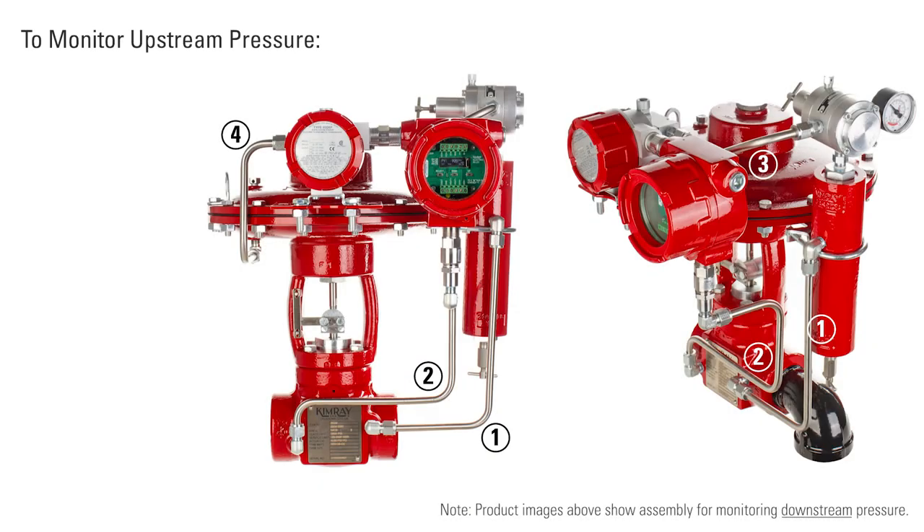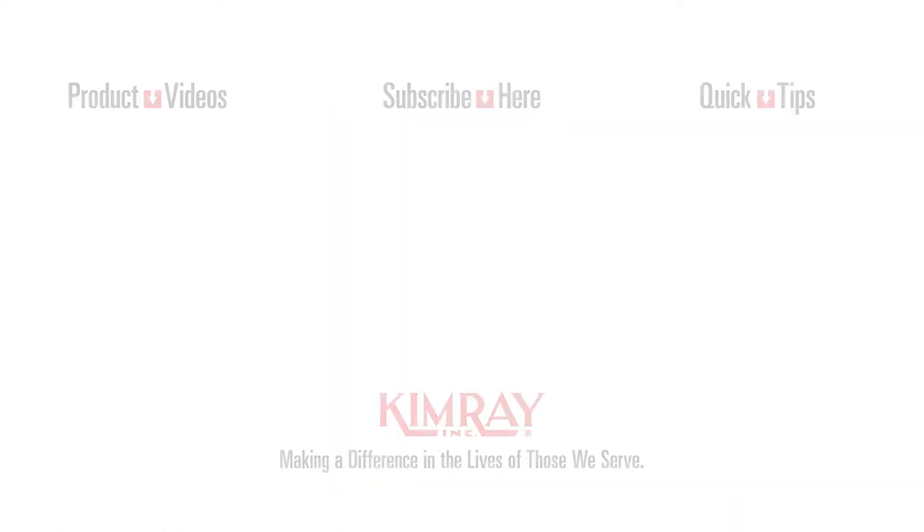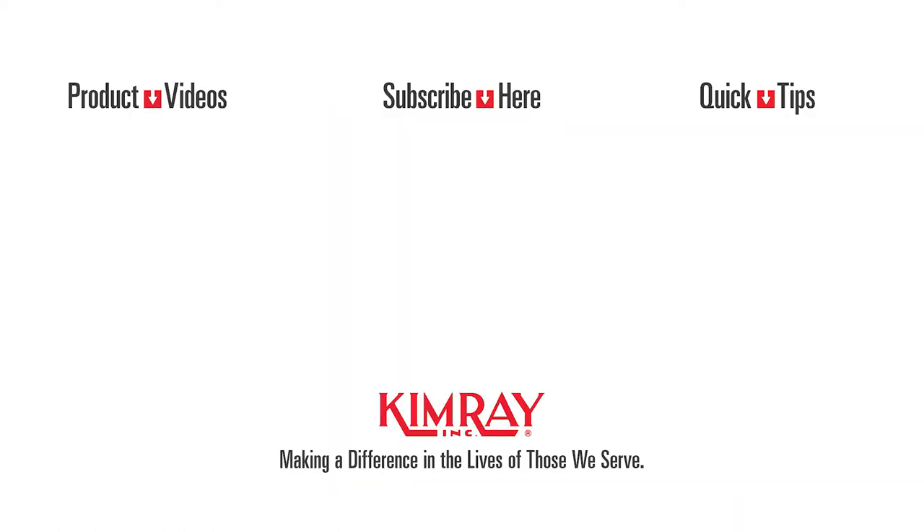To monitor upstream pressure, remove the tubing to the downstream side. Instead, connect the upstream tubing to the transducer by adding a quarter-inch nipple and T-connector to the transducer. Then, tube the T-connector to the drip pot. To speak with an expert about this product, please contact your local distributor.